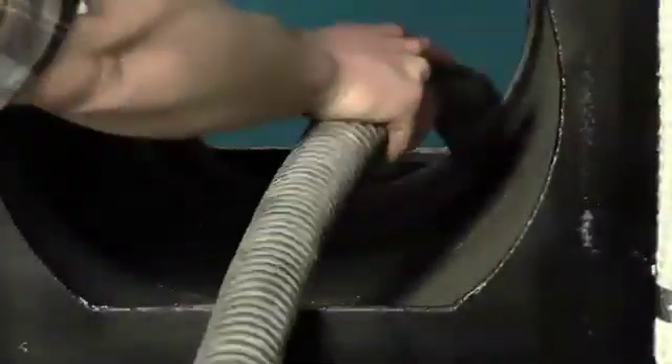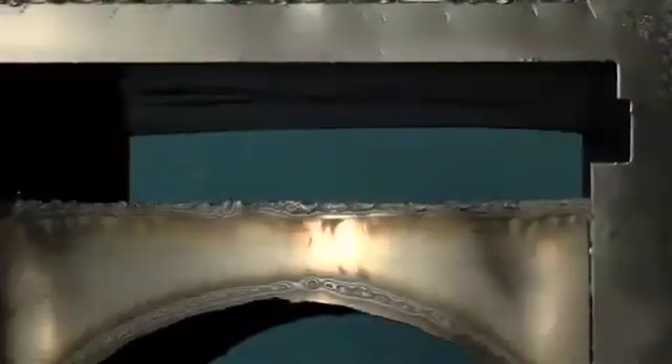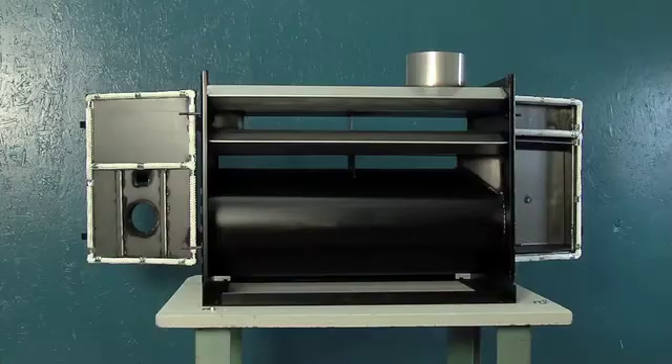Clean and inspect. Both ends of the combustion chamber are now wide open for quick and easy cleaning of any accumulated ash deposits and inspection of the main combustion chamber tube and heat exchangers.